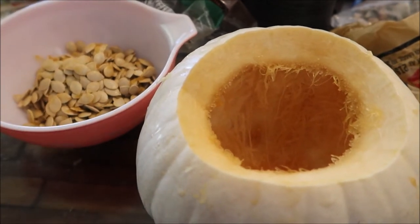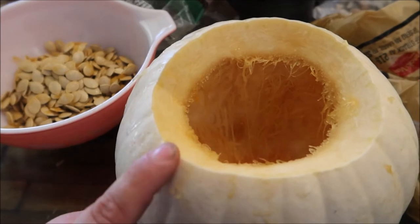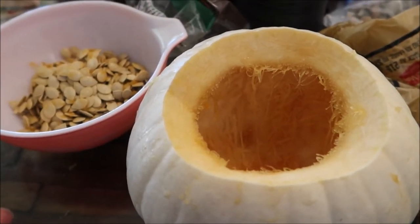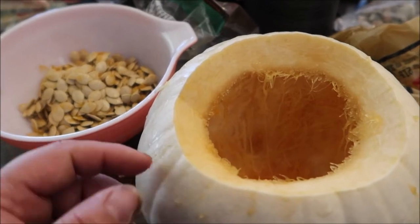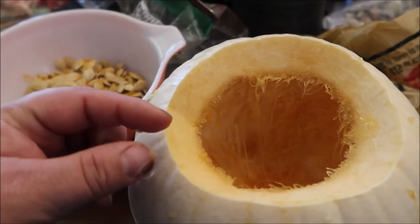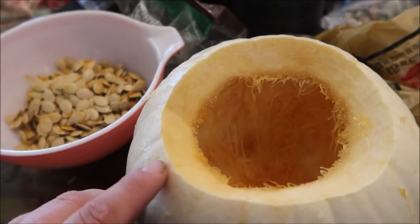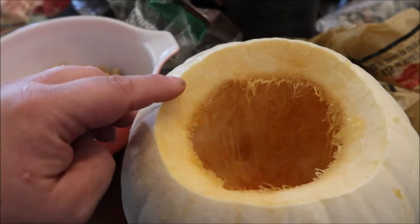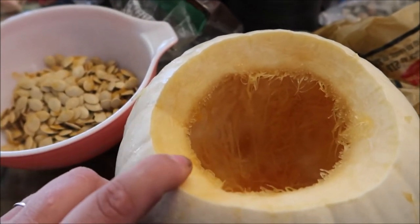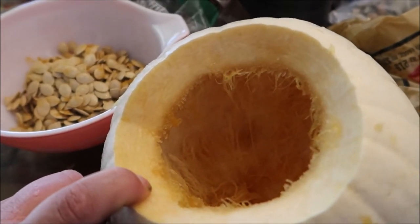How you can tell if this is a pie pumpkin or a carver: this is a white pumpkin, which is kind of a giveaway. A carver, when you carve it, has very thin interior meat — maybe a half inch thick, so a very thin wall, easy to carve into. With pie pumpkins you're going to have a much thicker wall. See how much thicker that skin is? That's how you know this is a pie pumpkin.